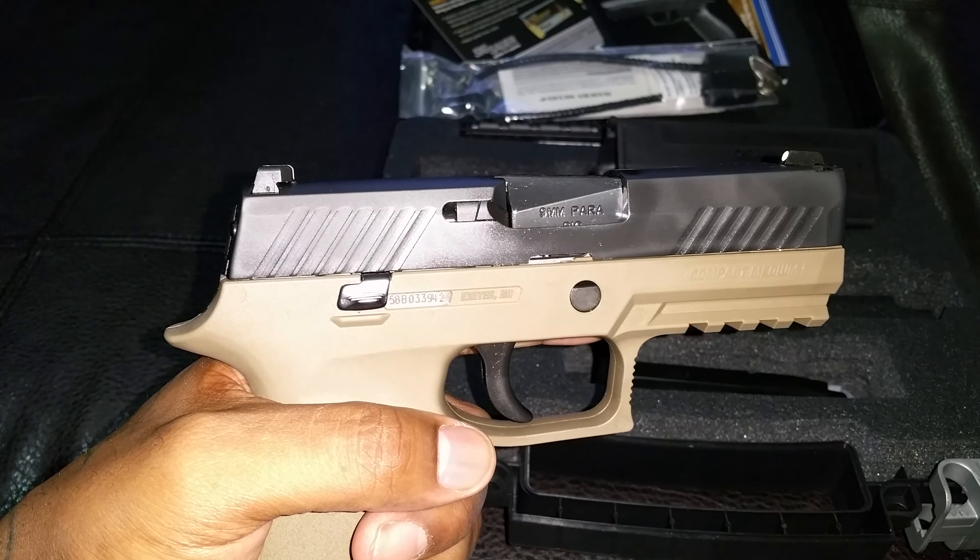But yeah, this is part one. We'll have some more video — with some shooting, then I'll do a complete breakdown, teardown, field strip of the weapon, and put some shots downrange. This is City Warner signing out — SIG P320 Compact, part one.